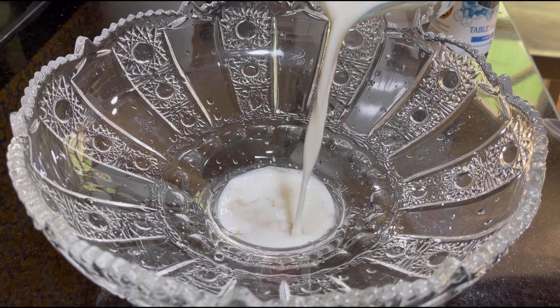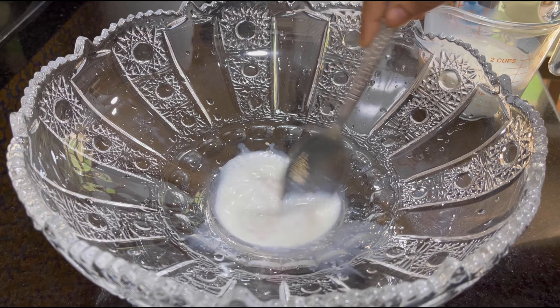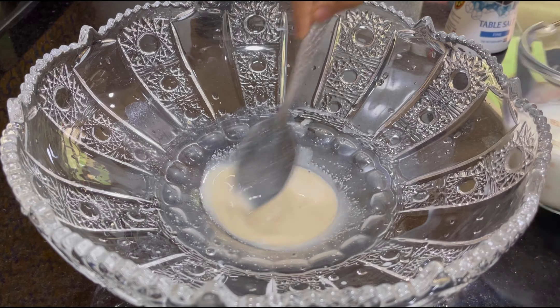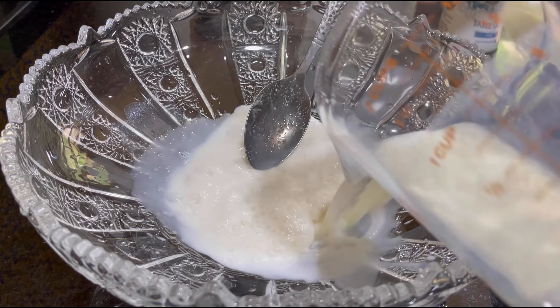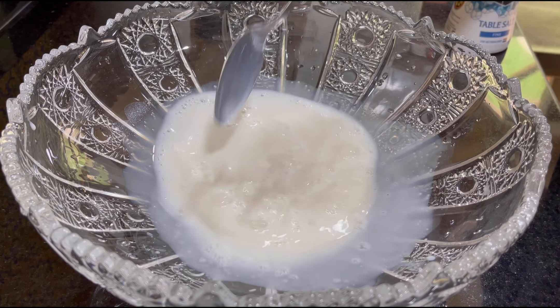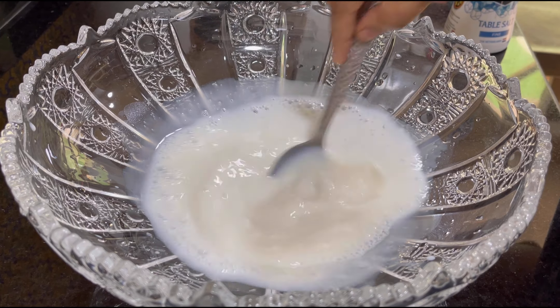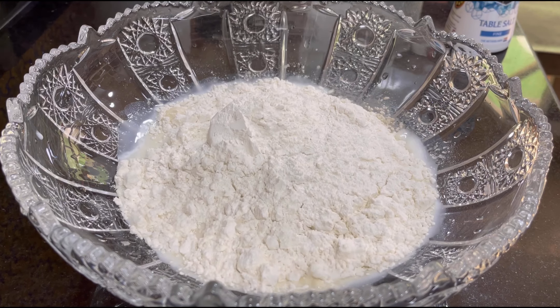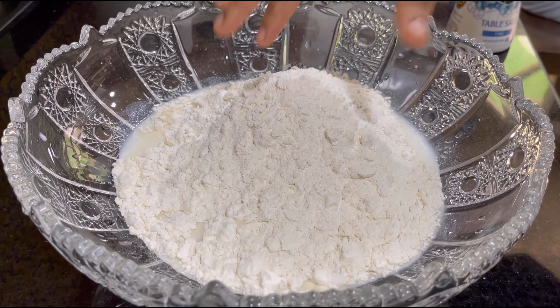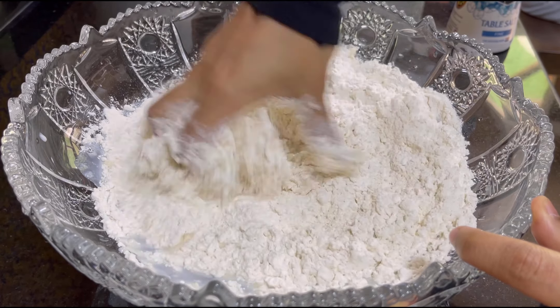We will mix it in a cup, mix it in a little bit. I will mix it in 3 cups.